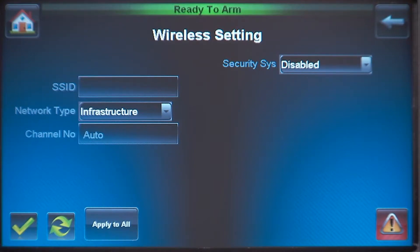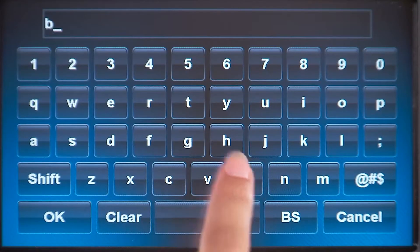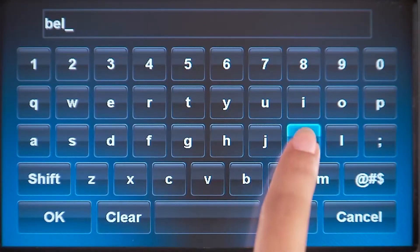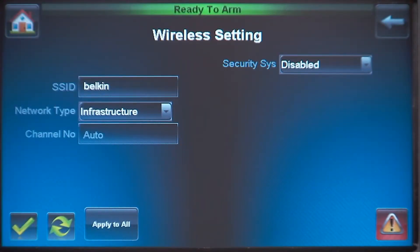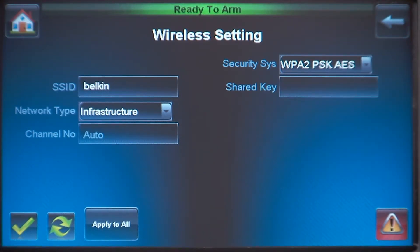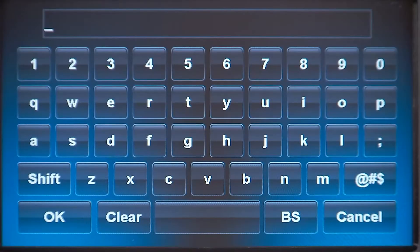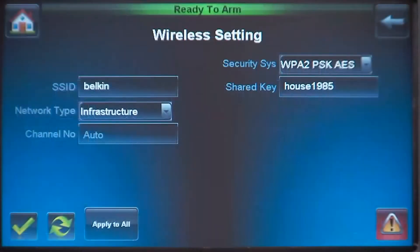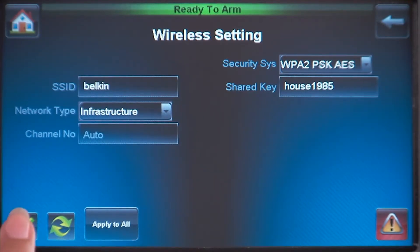Press the window next to SSID and enter the SSID name — in this case, Belkin. Pull down the menu for Security System and select WPA2. Now press the window next to Shared Key and enter your WPA2 key. Press the Apply to All icon. You will see a prompt showing each camera setting.